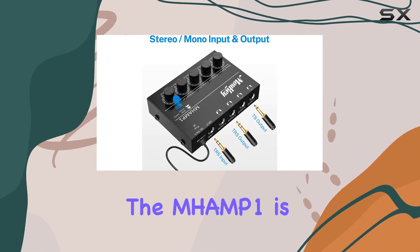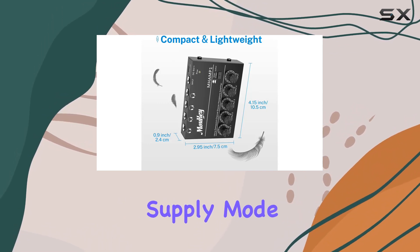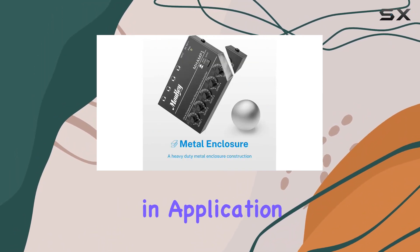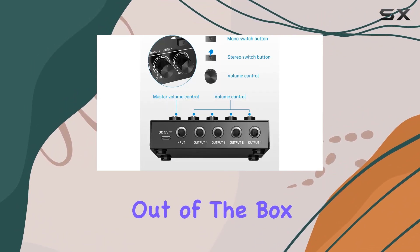Powering the Mhamp 1 is a breeze, thanks to its DC5V power supply. The latest power supply mode ensures flexibility in application scenarios, and the included adapter means you can get started right out of the box.